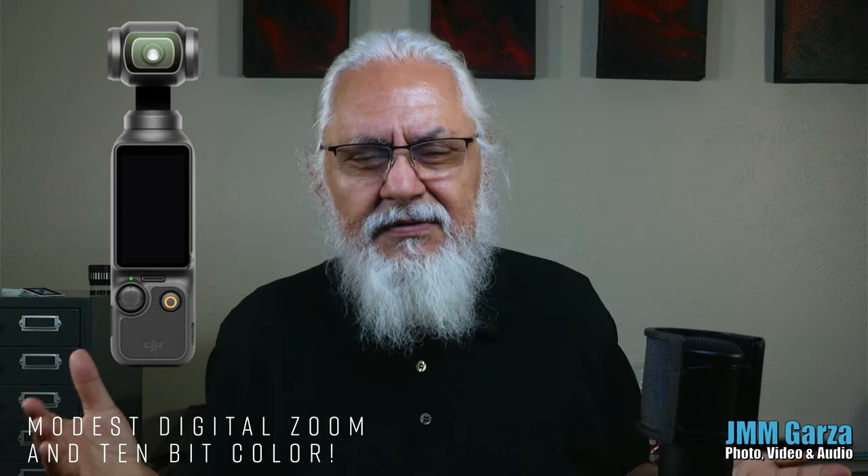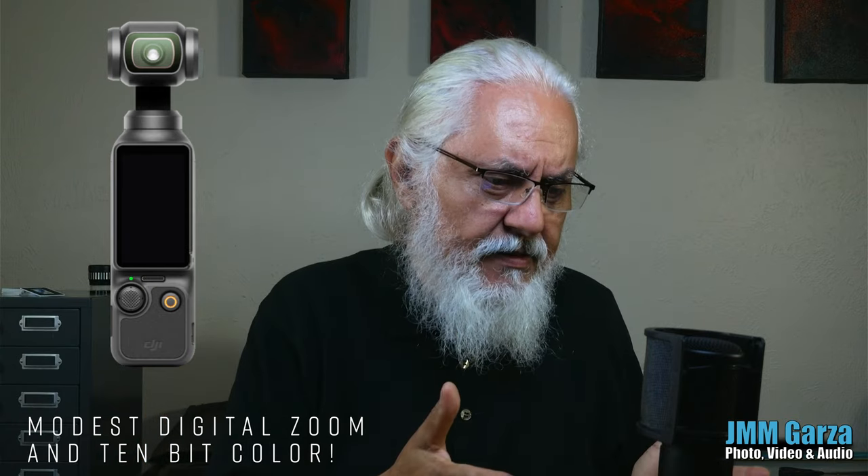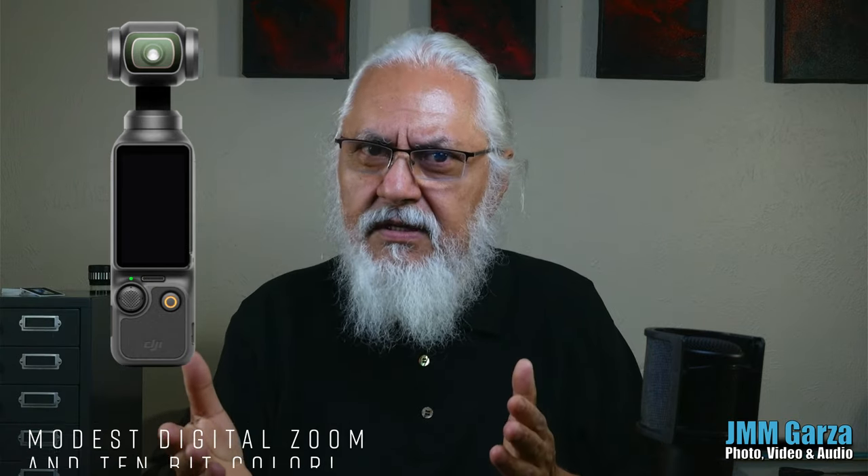It has a digital zoom — a very modest two times digital zoom, which is perfectly fine for most situations. But I would have liked an optical zoom, maybe three, four, or five times optical zoom. But maybe that's something for the DJI Pocket 4 or Pocket 5.